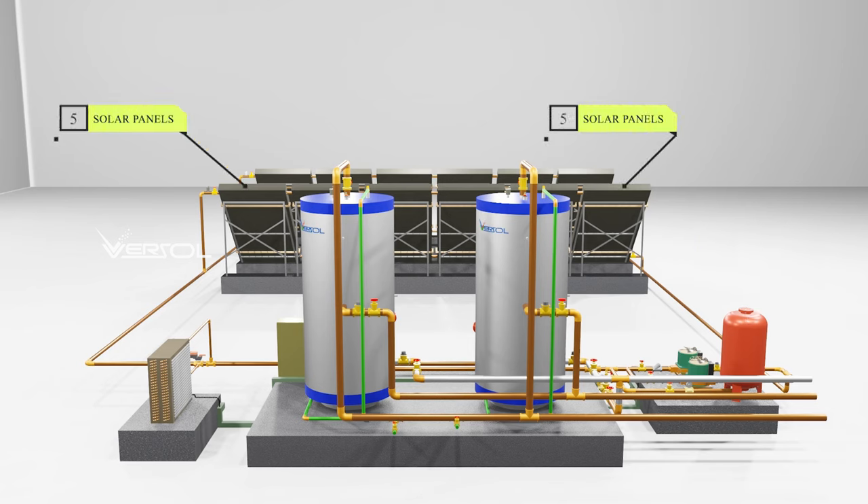The solar collector is the most important component of a solar hot water heating system. It is responsible for capturing the energy from the sun and converting it into heat. The collector is usually made up of a series of tubes or panels that are exposed to the sun.